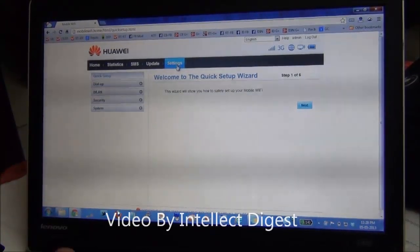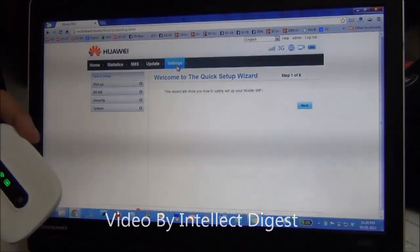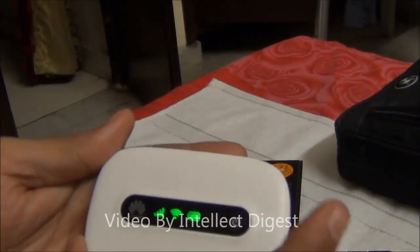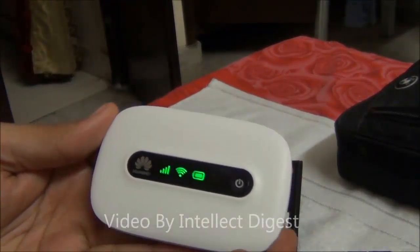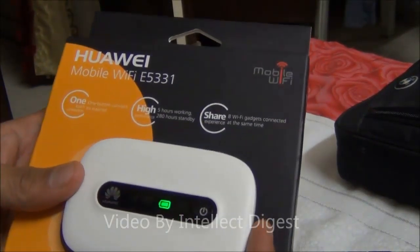All in all, it packs in a lot of features along with good battery life, an interesting form factor, and a nice value proposition. It is an interesting device under 4000 rupees and can be used with tablet devices, phone devices, and more. This is all we have on a quick review of the Huawei Mobile Wi-Fi E5331.